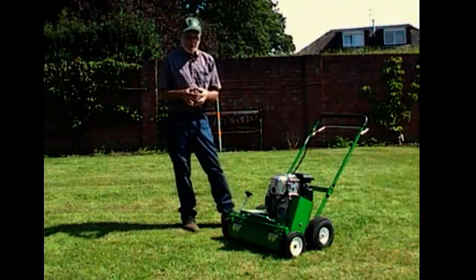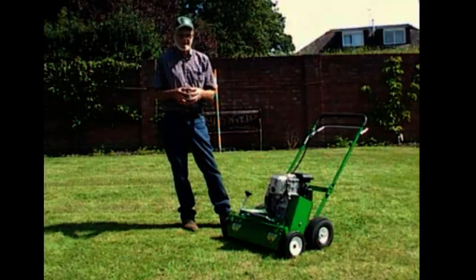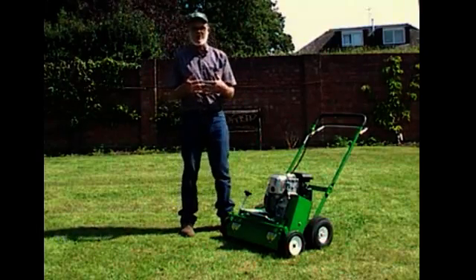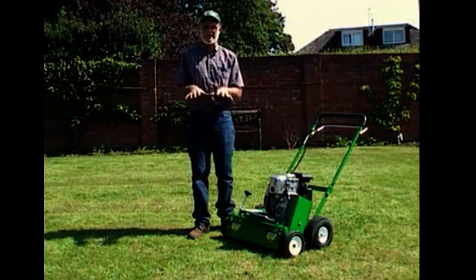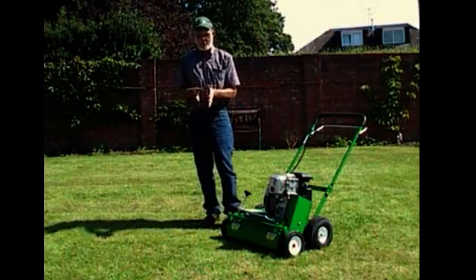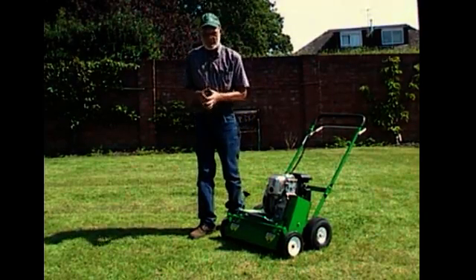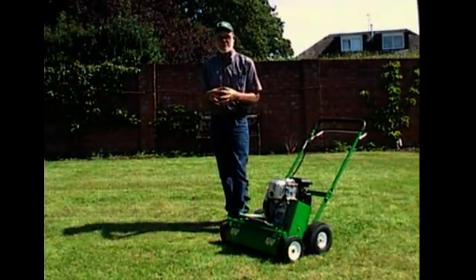We can also use the scarifier to groove the ground to provide a natural seed bed. This is very important because for the best yield and germination of seed it is best to be soil covered. Often we don't have time after seeding to apply top dressing, so it's best to groove or put small drills in the turf with this type of scarifier, and then with a slight dragging using a steel drag mat we utilize the existing soil to cover the seed.